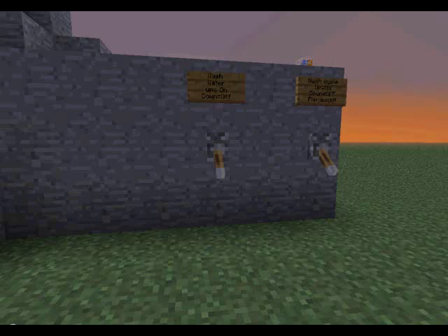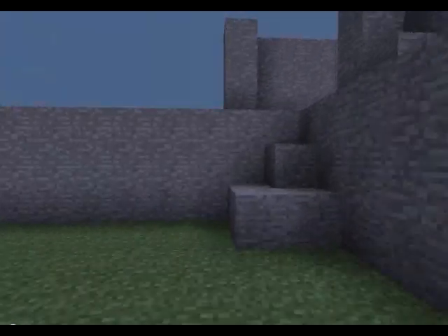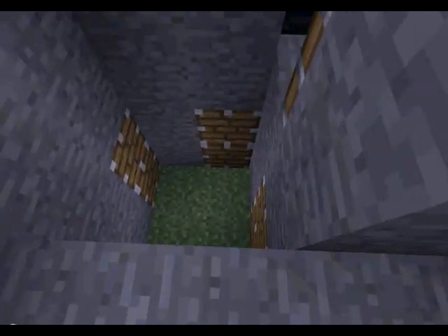All right guys, hello, this is Addicted to Minecraft 1 here, that's known as Garrett. I kind of made something cool — this is what it looks like.